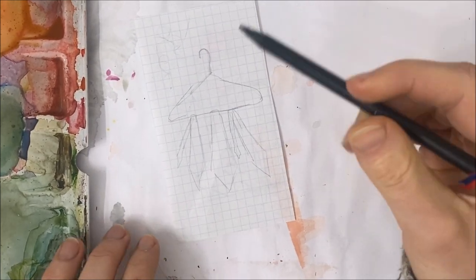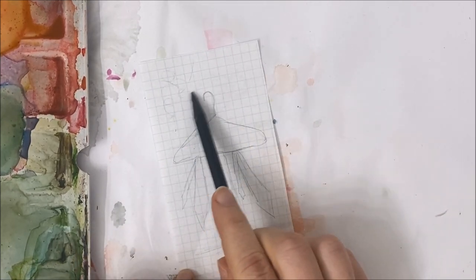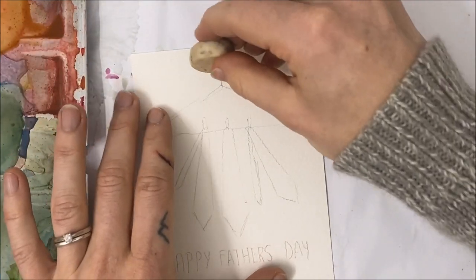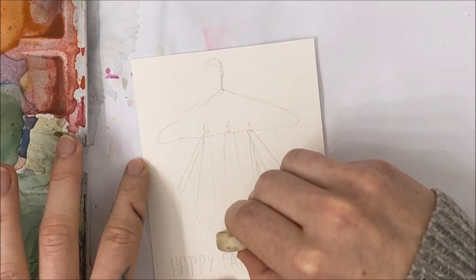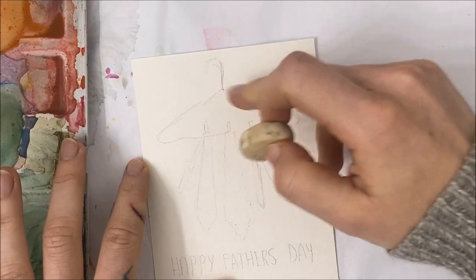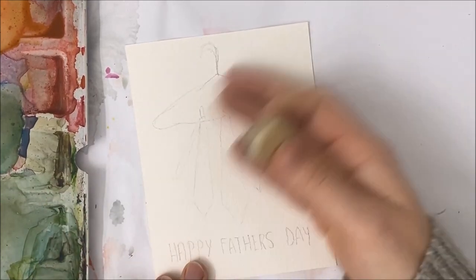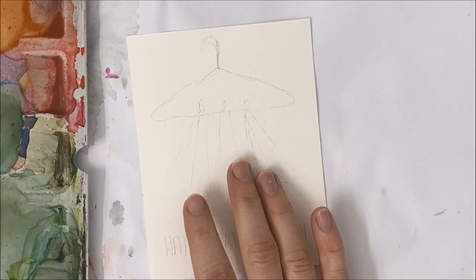Then you can just write whatever greeting you want here at the bottom or at the top. I've already sketched my note how I'd like it. The thing you may want to do is just slightly erase your lines on your ties mainly — not so much the hook because we're going to be going over that with a darker color, but we don't want the pencil marks to show through our ties. So just erase them super lightly so that it's just visible enough for you to see.